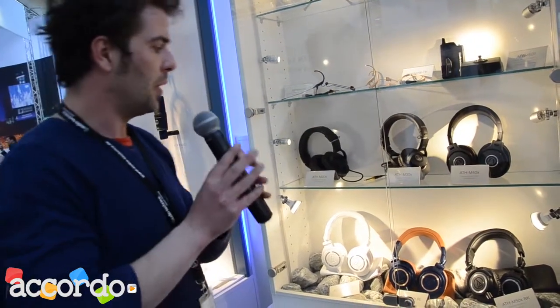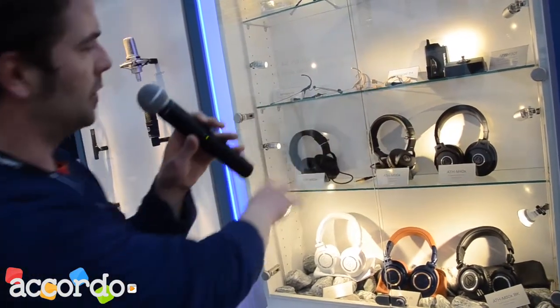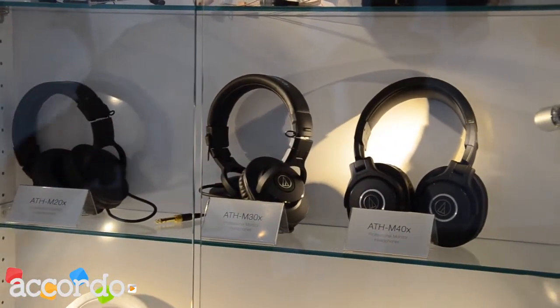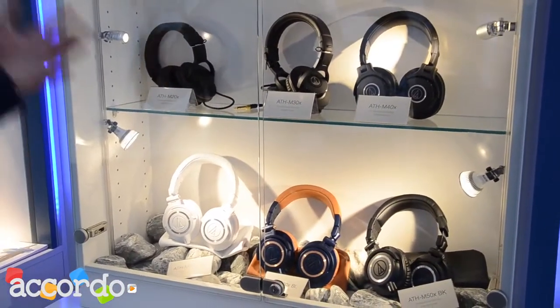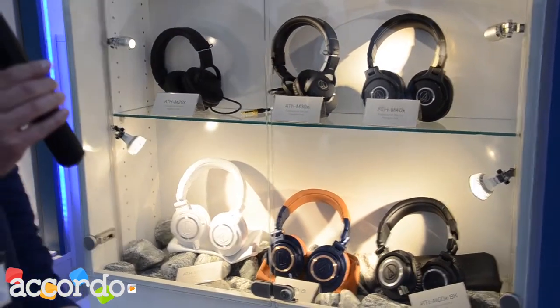They will definitely keep that status. Furthermore, the M40X, M30X, and M20X all got an overhaul in design, which is now unified with the M50s. The design series now looks more professional, more cool, and up-to-date.